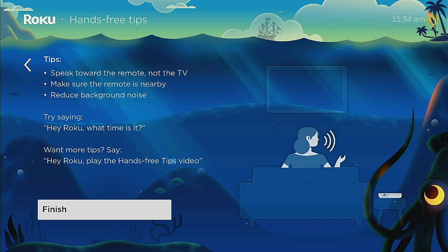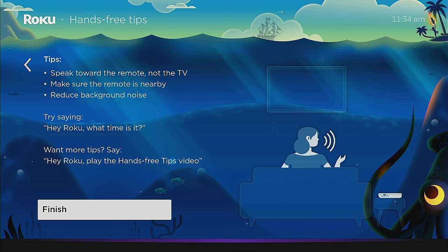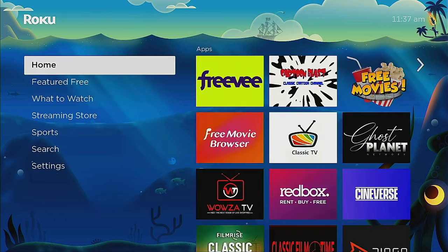After clicking Continue, a 'Hands-Free Tips' screen comes up. The tips say: speak toward the remote, not the TV; make sure the remote is nearby; and reduce background noise. It suggests trying 'Hey Roku, what time is it?' — and right now it's showing it's listening and it does give us the time at the bottom of the screen. You can also say 'Hey Roku, play the hands-free tips video' and the video will come up and start playing.